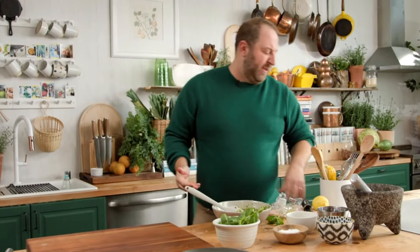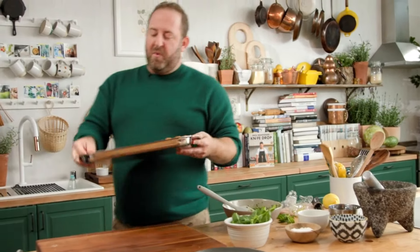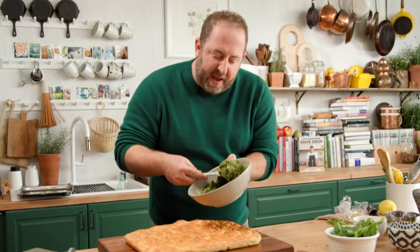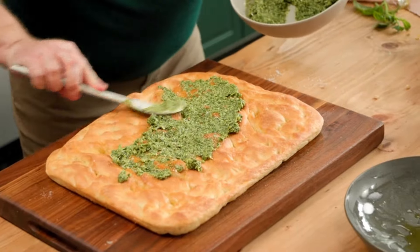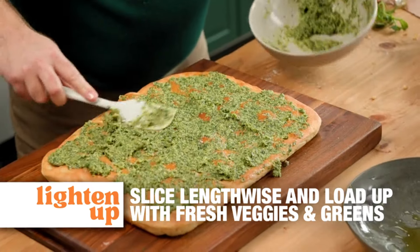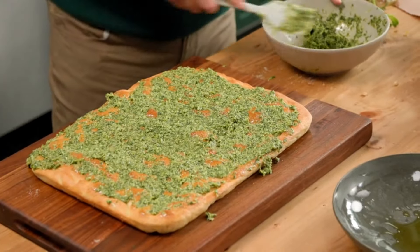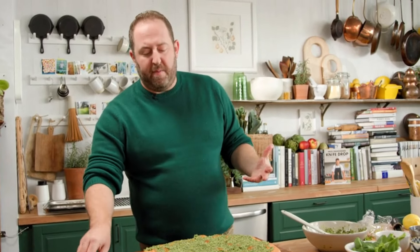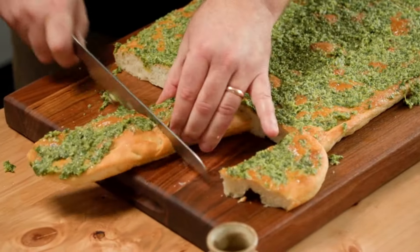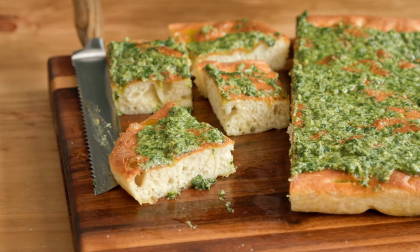Now we have gorgeous pesto, and fast-forwarding — same focaccia. Take it out of the oven — look how good this looks — and just smear the pesto right on top. Some people bake it on, but I like the freshness of just spreading it on. This makes incredible sandwich bread, and it's awesome just to have on the dinner table. You slice it up, start passing it out, and it's just heaven — fluffy, airy, so herbaceous. That is our first bite of the day.